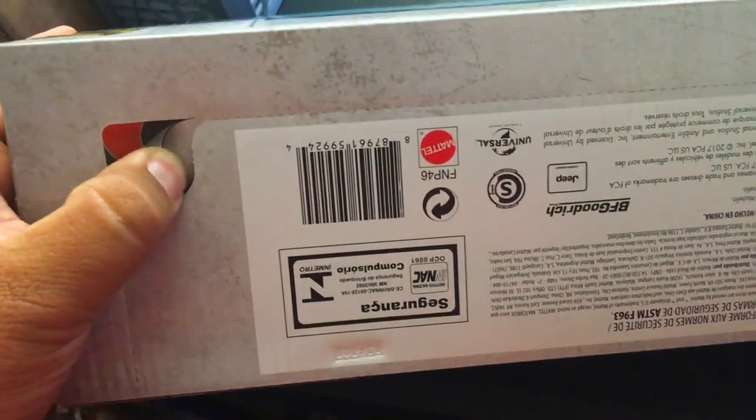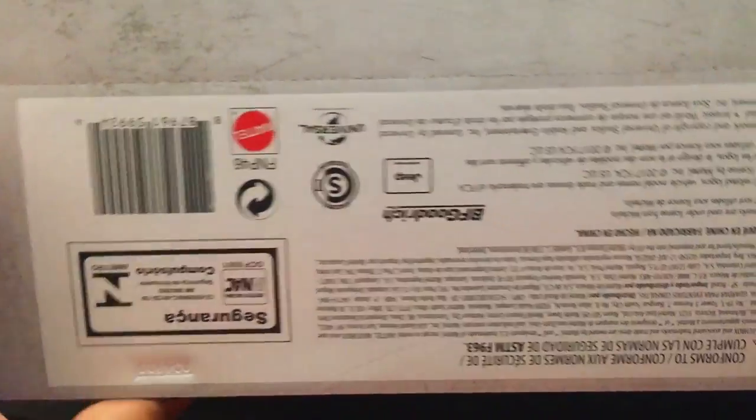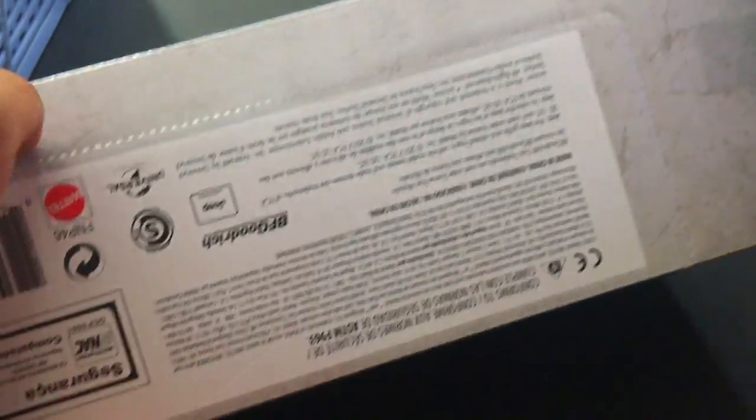I like that Mattel does these little easy-out tabs — no tape to mess around with, you just pull it right here. It'll make your life so much easier. Let's see if I can one-hand this bad boy.